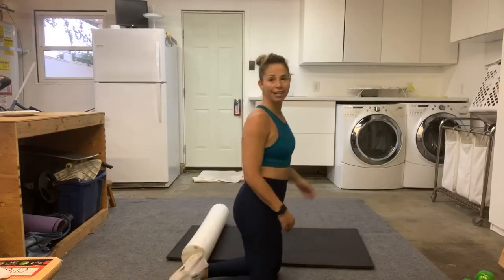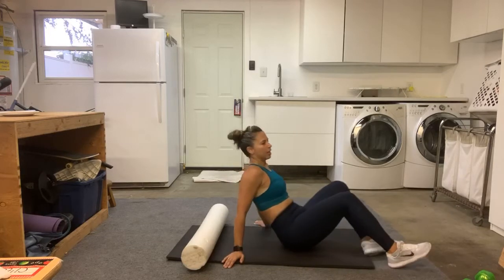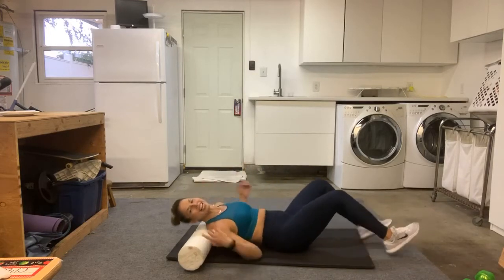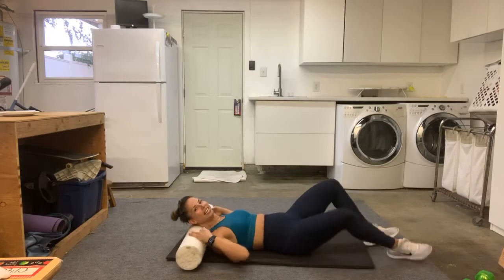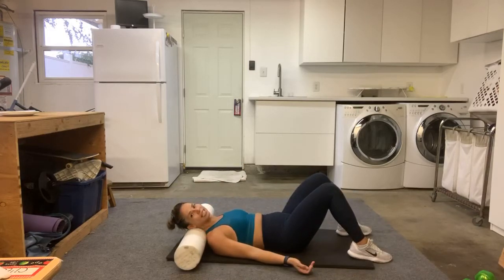Let's start on our backs. I'm going to start with your neck and move on down the body today. So we're going to start here — palms up — and just do a little side to side with our neck. How many of you carry a lot of stress in your neck?